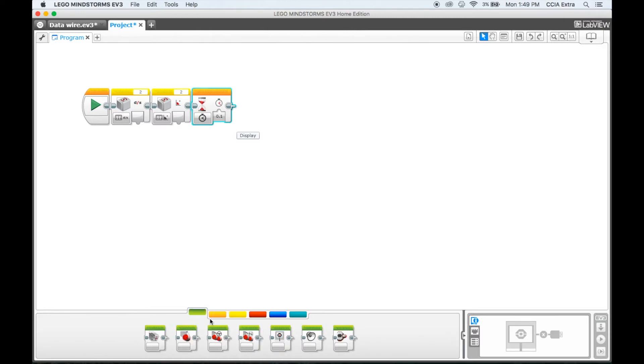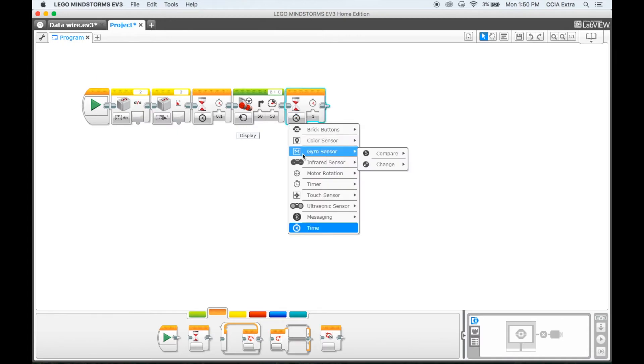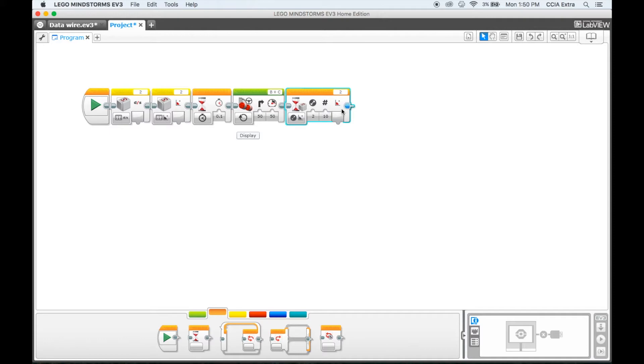Then, once we've done that, we're going to have our robot start turning. We're going to use our move steering block and have it turn — set the angle, turn angle steering to 50, set our power to 50, and turn it to on. Then I'm going to come back down and choose another wait block. This time I'm going to change it to my gyro sensor and say change an angle. This is going to look for the angle I want it to turn. If I want a 90-degree turn, I can put 90 there and that will tell it how many degrees it should turn.